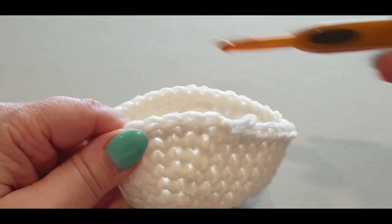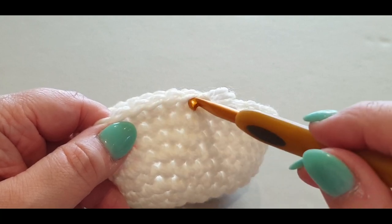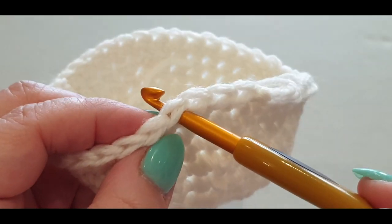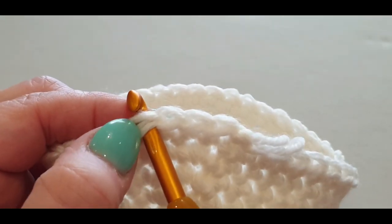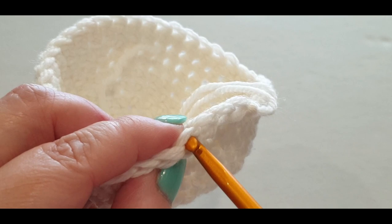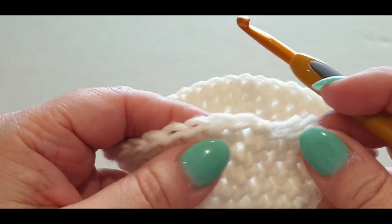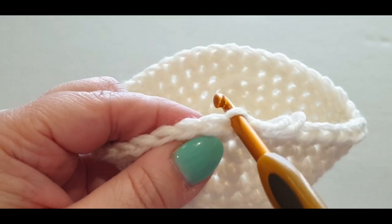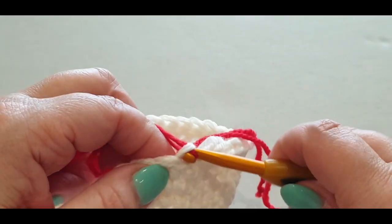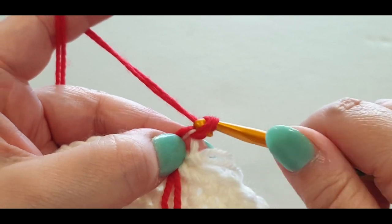We're going to change our color and our stitch, and we're also going to change how we work in our stitches — for this round only. Normally you put your hook through the stitch with the post at the bottom and two loops on top — front loop and back loop. For this round only we're working in the back loops. Pop your hook through the back loop of the stitch, grab your red yarn.